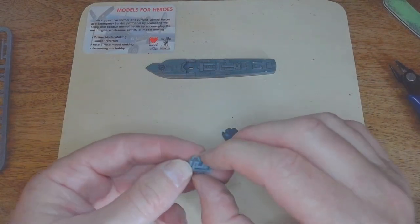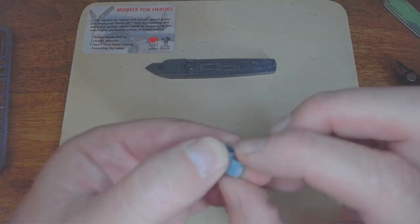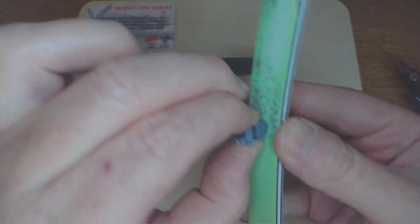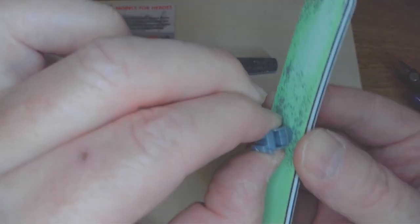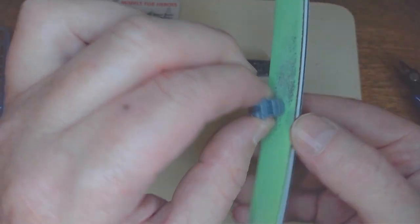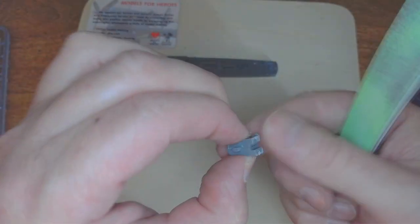We've got the two bits of the bridge here. Just make sure we dry fit them together to see if they fit. When I dry fit them there's still a little bit of plastic there and I want that gone as much as possible, because once it's fitted to the hull it'll be a bit of a mare to get rid of. I'm trying my best to be careful but also remove a bit of plastic — yeah, that'll do.